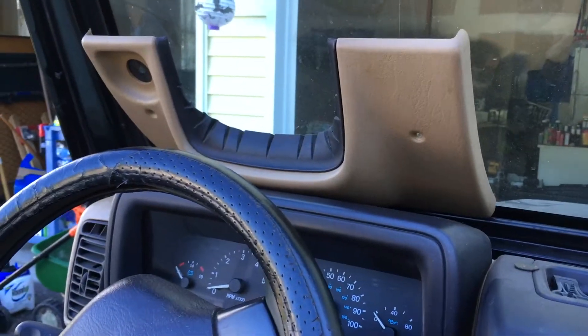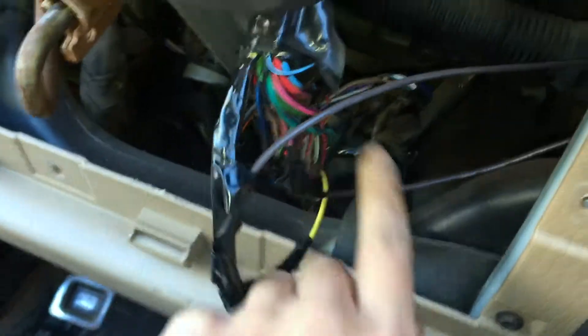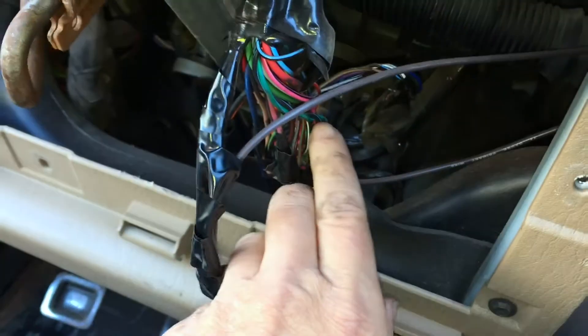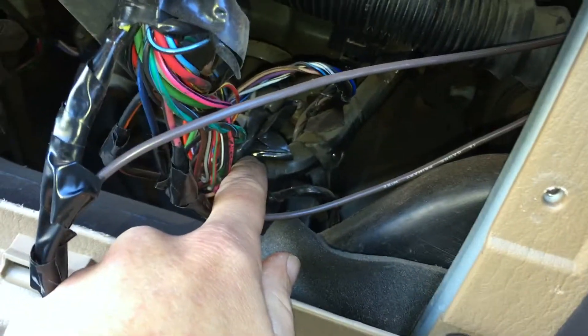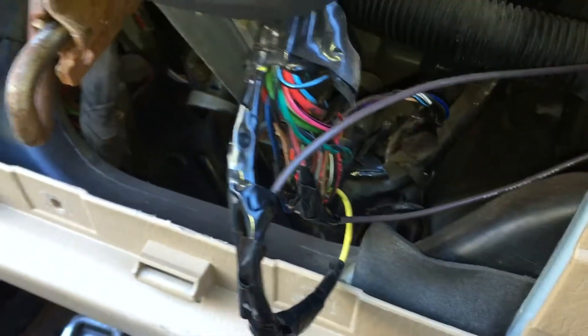First thing you're going to do is take your plastic guard off. Next, take off that metal shield, and when you do that you'll be exposing your wires. Your wires are probably going to be all wrapped in a tape bundle back there, so you're going to have to cut into them and open them up.